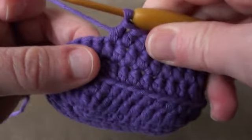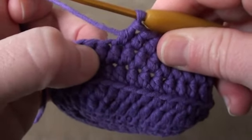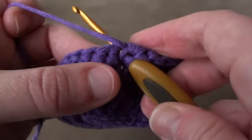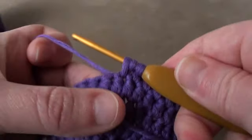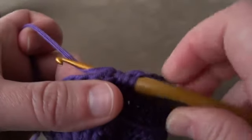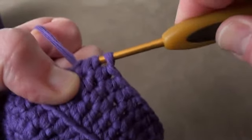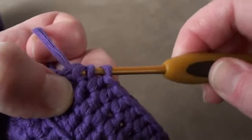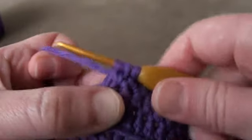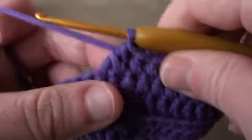And now we'll be double crocheting 2 stitches together, over these next 2 stitches. Wrap the yarn over the hook, insert it into the next stitch, wrap the yarn over the hook, draw it through. Wrap the yarn over the hook, insert it into the next stitch along, wrap the yarn over the hook, draw it through that stitch, wrap the yarn over the hook, draw it through 2 loops on the hook. Wrap the yarn over the hook, draw it through the next 2 loops on the hook, wrap the yarn over the hook and draw it through the remaining 3 loops on the hook. And you've just double crocheted together.